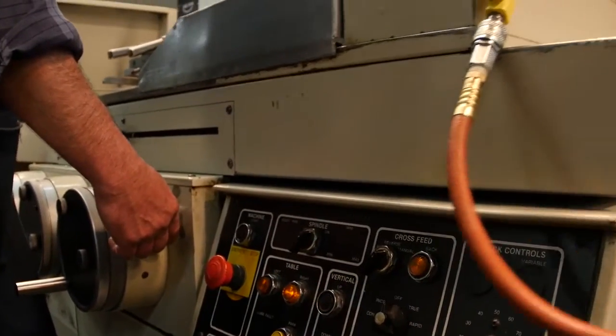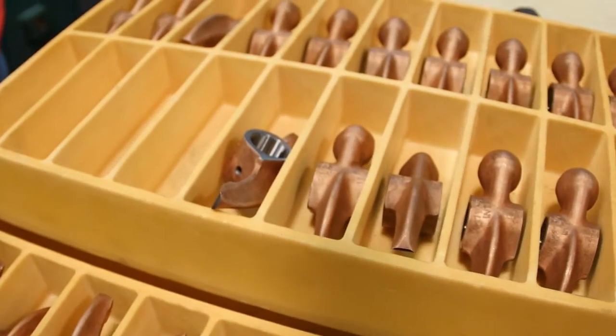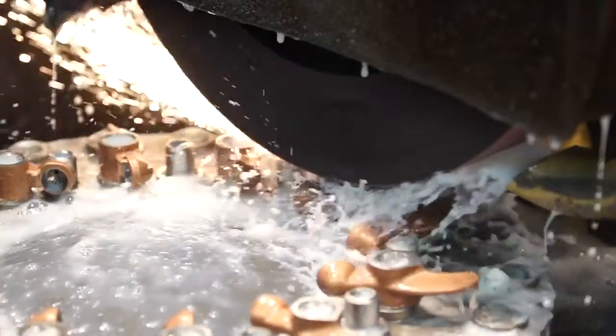Even the smallest deviation can lead to the part being scrapped. This cell produces ten different types of rocker arms to support the full range of Lycoming engines and all of our customers' engine needs.